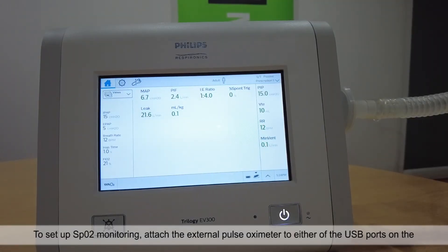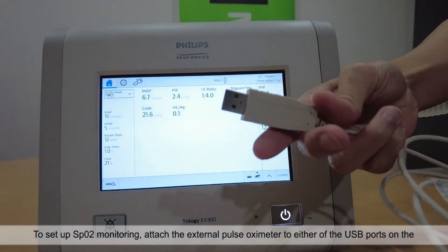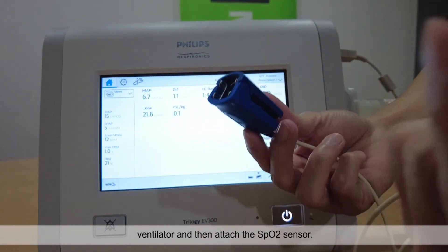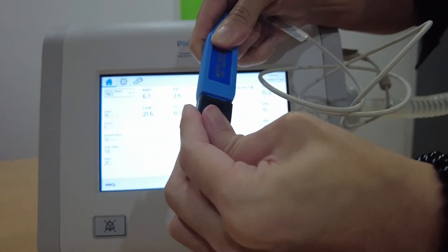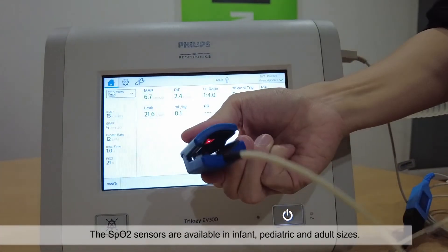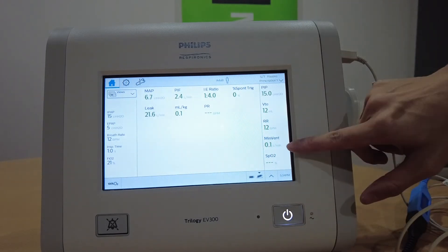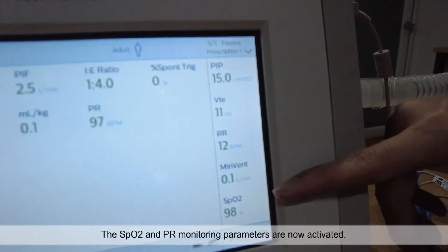To set up SPO2 monitoring, attach the external pulse oximeter to either of the USB ports on the ventilator, and then attach the SPO2 sensor. The SPO2 sensors are available in infant, pediatric and adult sizes. The SPO2 sensors and pulse rate monitoring parameters are now activated.